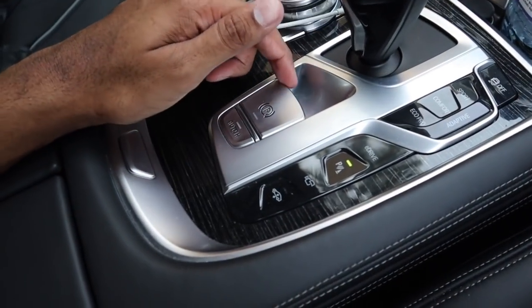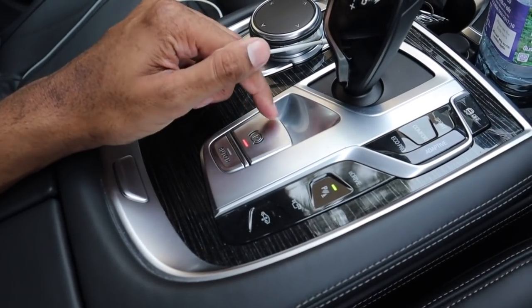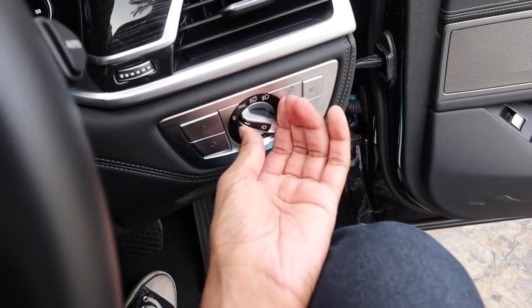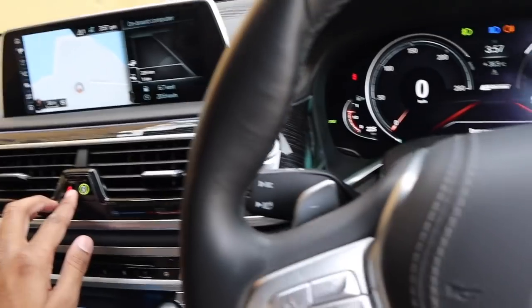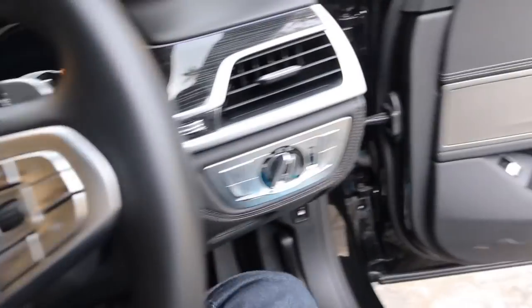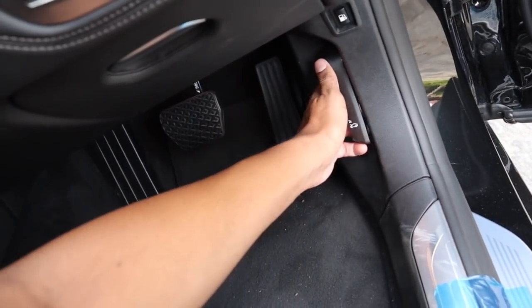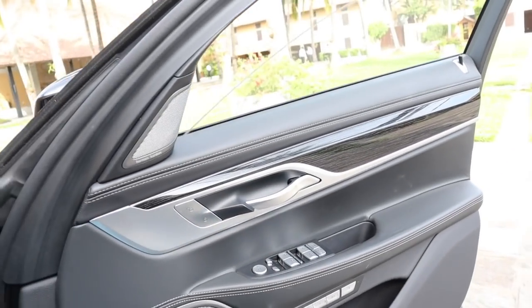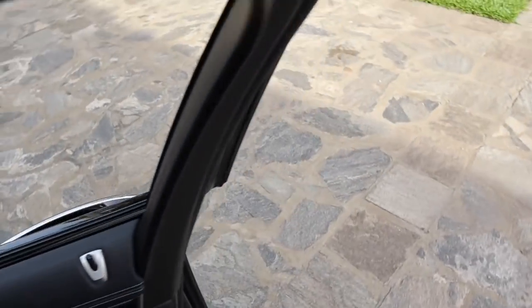Your electronic parking brake right here — right now it is disengaged. To engage it, just pull up. To disengage it, put your foot on the brake and push down. Let's go ahead and turn on the automatic headlamps, front and rear fog lights, the high beams, as well as the hazards. To pop the hood on these newer BMWs, you have to pull the lever twice. All the windows are fully automatic all around. And we'll go check out the exterior.